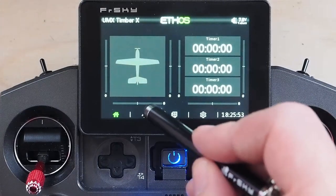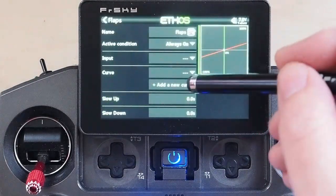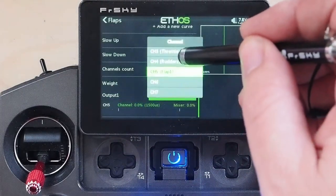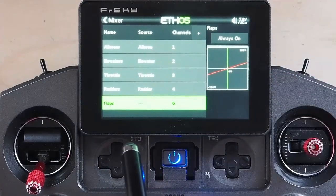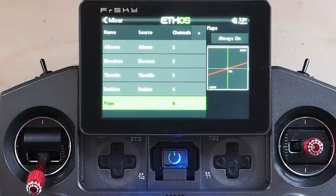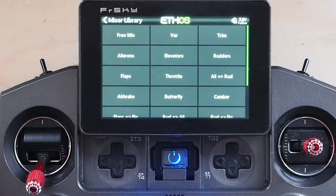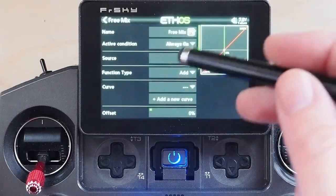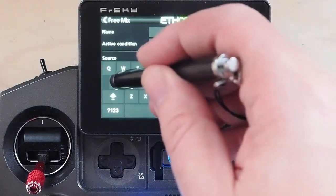Now we have to do a couple of things here to get started. First thing, we're going to go into the mixers. We're going to take our flaps channel and edit it. This expects flaps on channel six, so we are going to move flaps to channel six. Next up, note I have not assigned a control here yet. This is a little bit weird — it wants zero, minus 50, and minus 100%. So we're going to do that after we set our panic button or safe button, because we are going to enable safe on this. So our free mix, and we're going to put that after rudders.